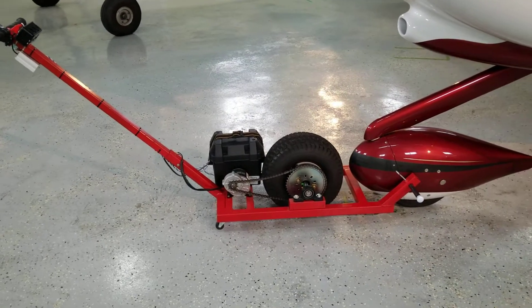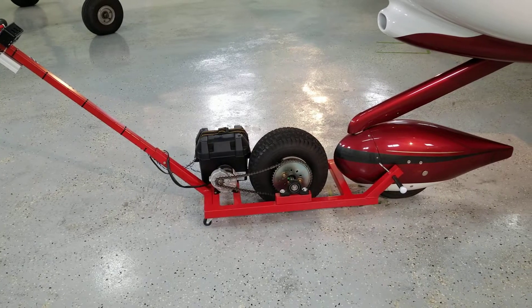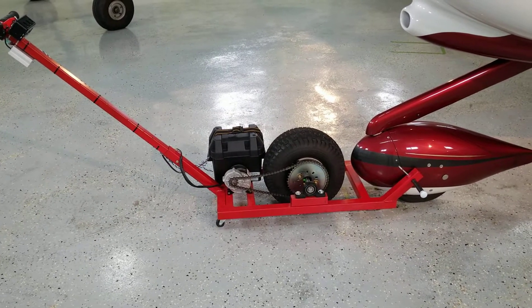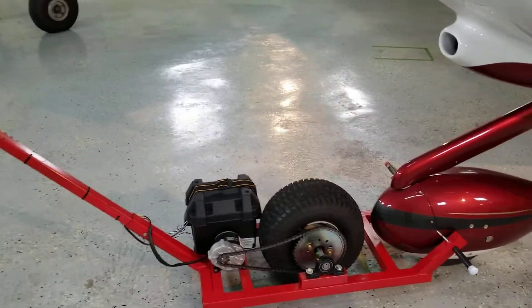I've been getting lots of questions on how I made this tug for my airplane, so I decided to put together a quick video to answer some of your questions.